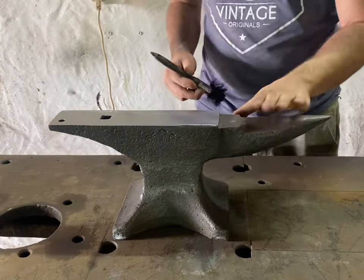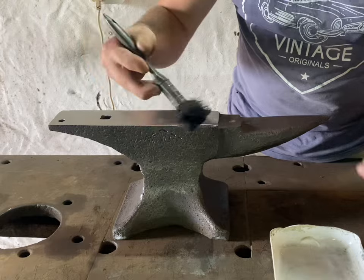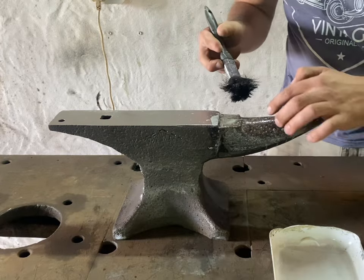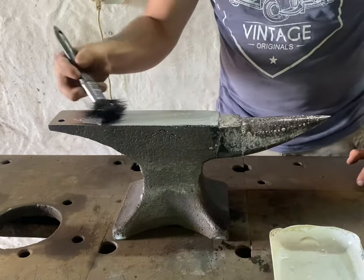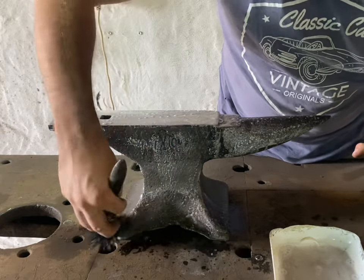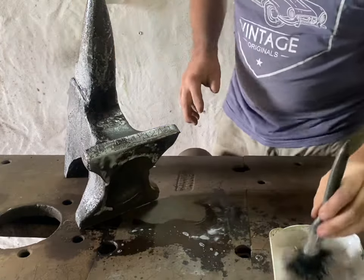I'm going to be letting the rust converter soak in a little bit longer, then wire brushing with the drilling machine. I'll probably do a few coats of rust converter just because it's been standing for so long. I want it to penetrate this bit of surface rust - especially on the horn where it was shiny and got the most of it. The rust converter isn't magic, but I want it to work as much as it can. I'll wire brush it off, wipe it off, and then probably do this maybe two or three times.